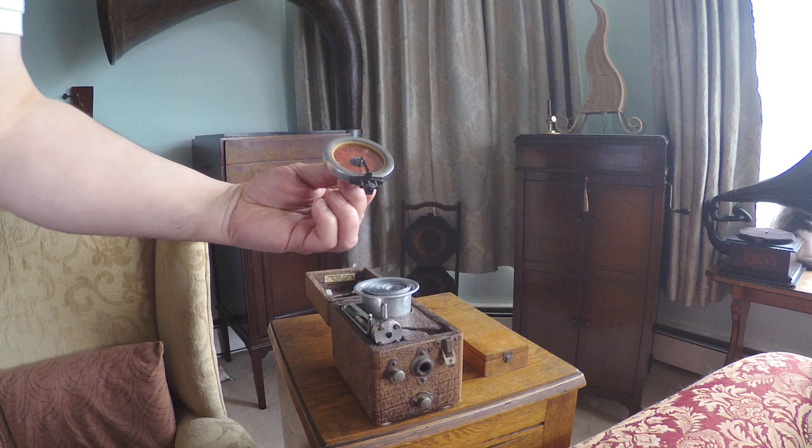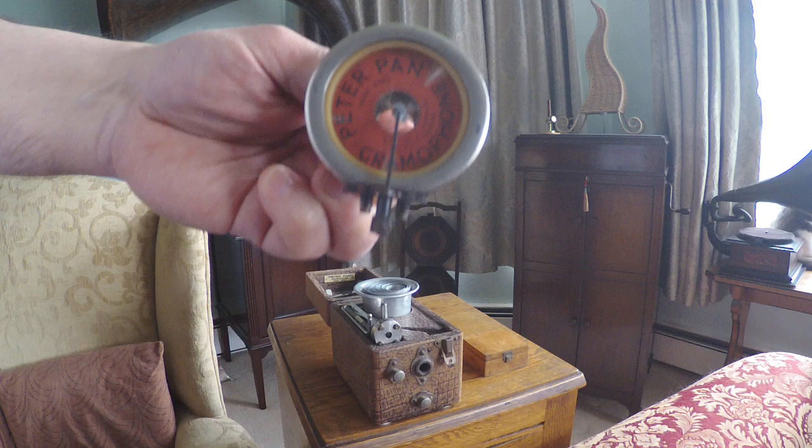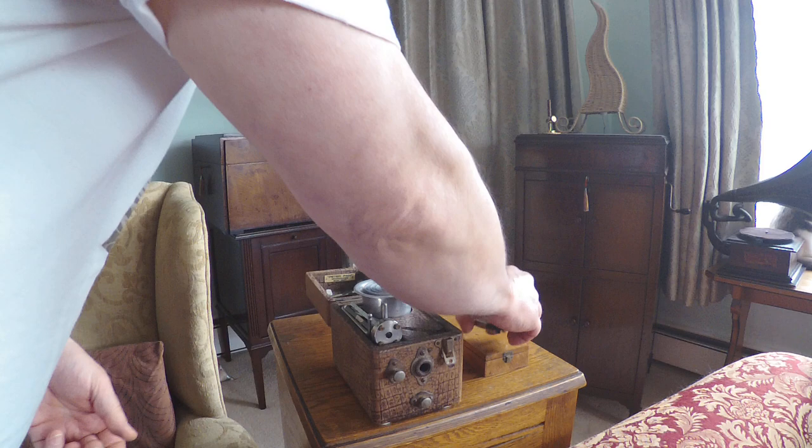So what have we got in this little kit of parts? A lovely little sound box — and there's a Peter Pan logo there behind the diaphragm. Not a great diaphragm, but it's sounding okay. When I rebuilt this, I didn't bother changing it — it's working quite well. So we put that down for a moment.